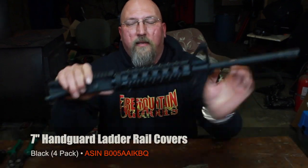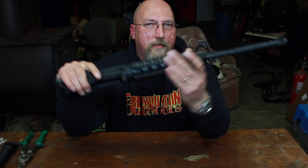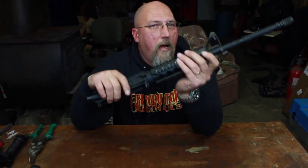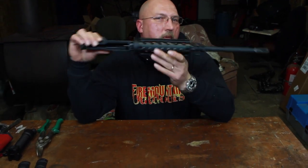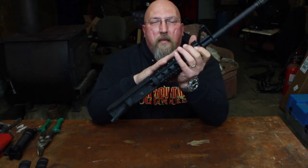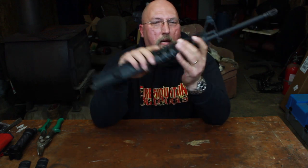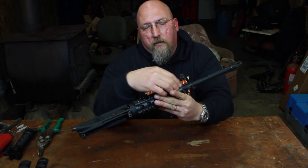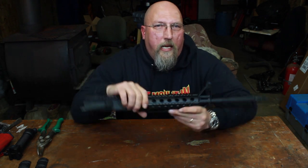Hey folks, it's Mark from Fire Mound Outdoors. So now you did it — you put a quad rail on there and the law of unintended consequences has come to bite you. This thing hurts your hands to hold, it catches on your seat cover, and it's wearing out the inside of your gun case. Why did you ever put this rail on when you only needed a little spot to mount a laser or a light?